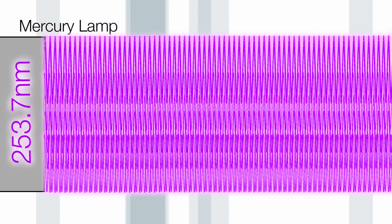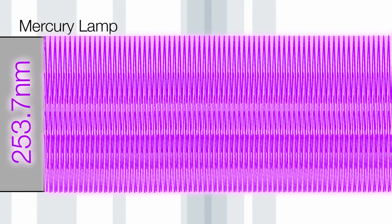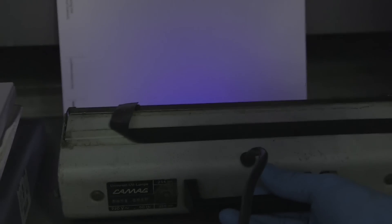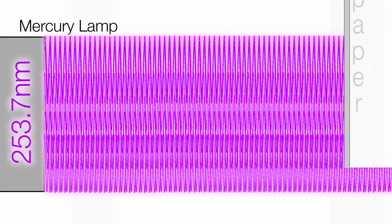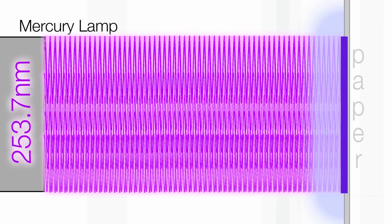We as humans cannot see UV light — our eyes don't detect it. In order to see the output of the lamp you have to shine it on a sheet of paper which contains a dye to make it look white. You know, paper is usually a bit brown. That dye absorbs the UV light and gives out a sort of purplish colour of light, which is why the piece of paper that Neil is holding is glowing purple.